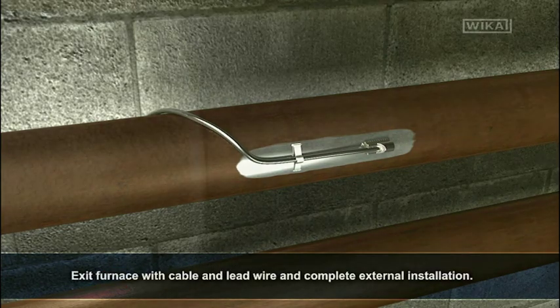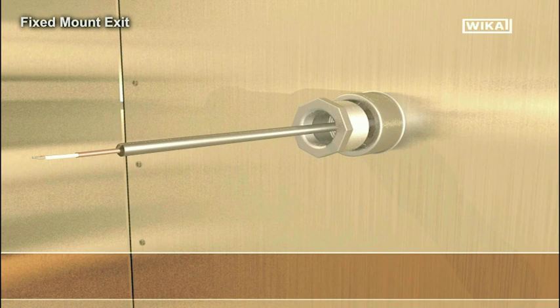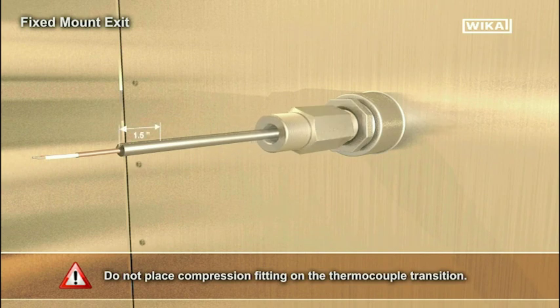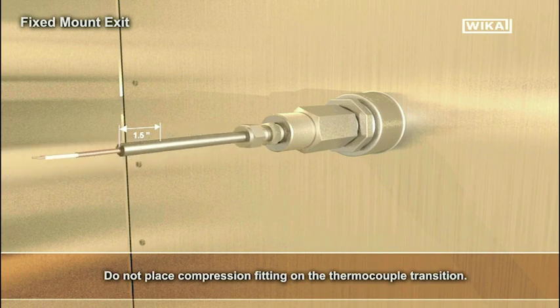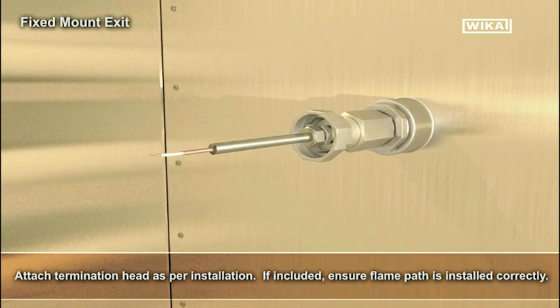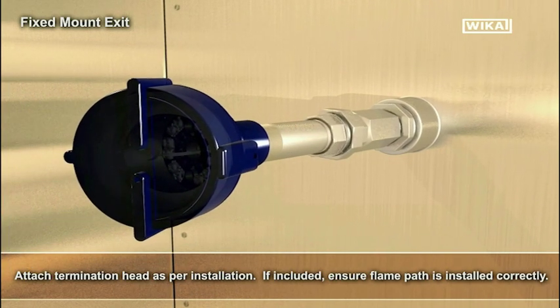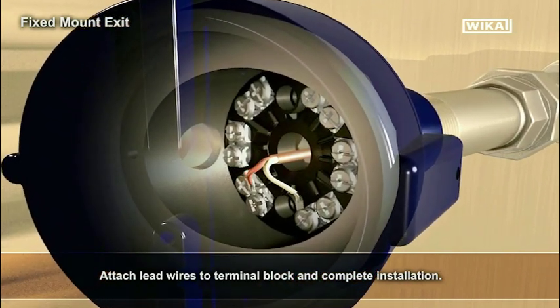Be sure to route the MI cable so it follows best practices and does not pass through direct flame. Exit furnace with cable and lead wire and complete external installation. Assemble neck extension as per installation. Do not place compression fitting on the thermocouple transition. Attach termination head as per installation.